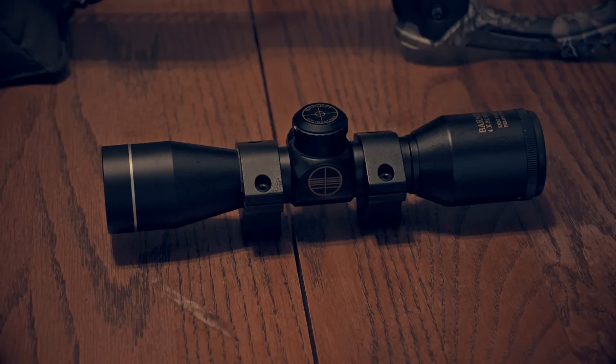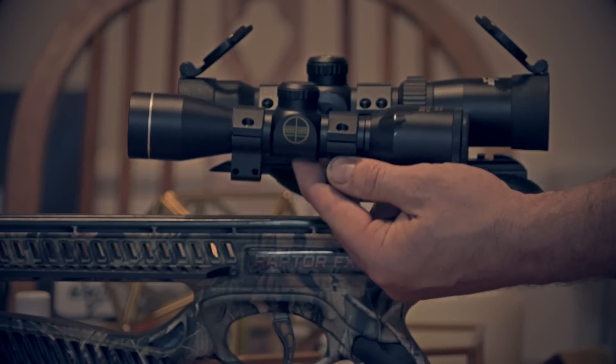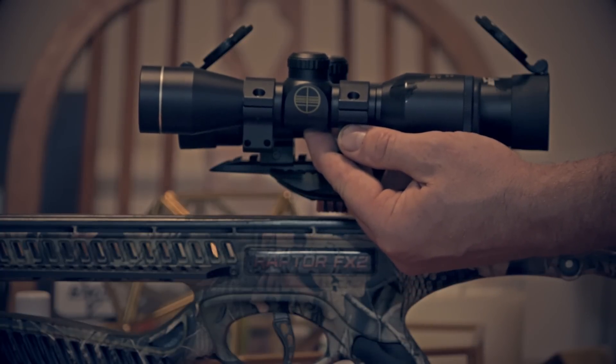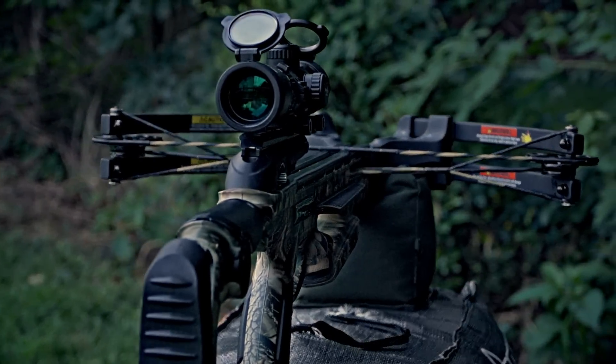Now on to the things I did not like. What I did not like was the scope that came with this bow. It's a Barnett scope, and you had to put it way too far forward on the rail to get a clear view of the reticle. The scope I've swapped it out with is the Excalibur Tac-Zone, and so far I've been very happy with it.